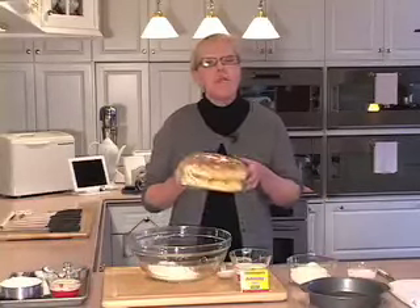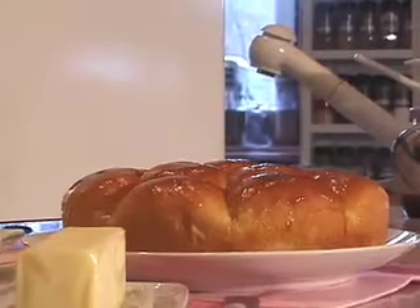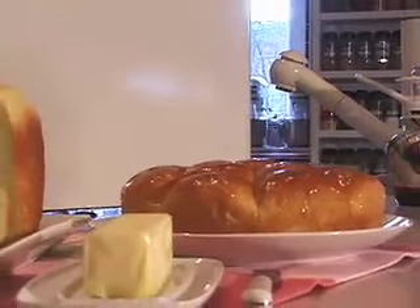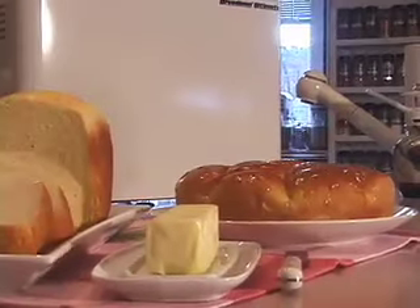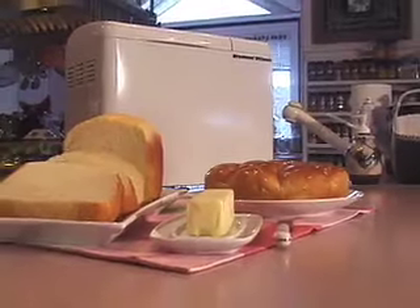Remember the ethereal smell of your grandmother's kitchen when you arrived for one of her holiday feasts? It's all about the bread, baby. Grandmother baked her own — she didn't buy it. If you think you don't have the time or you're too terrified to bake homemade bread, relax. Today I'm going to show you two easy, stress-free recipes for bread machine brioche and one-rise pull-apart dinner rolls. Let's get started.